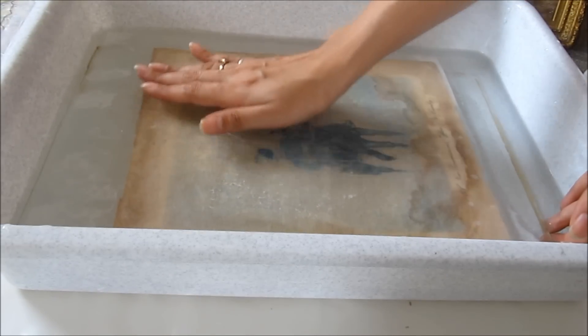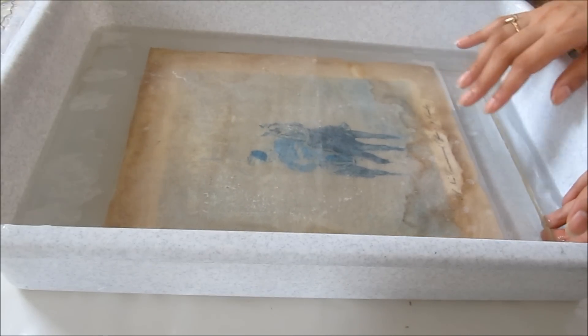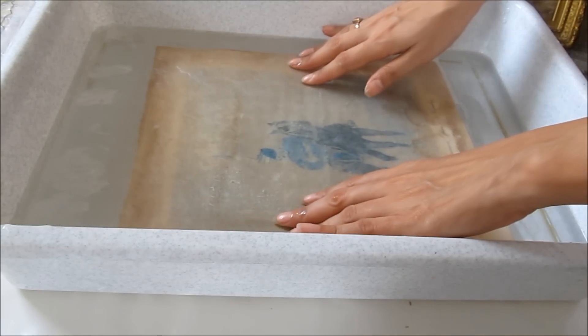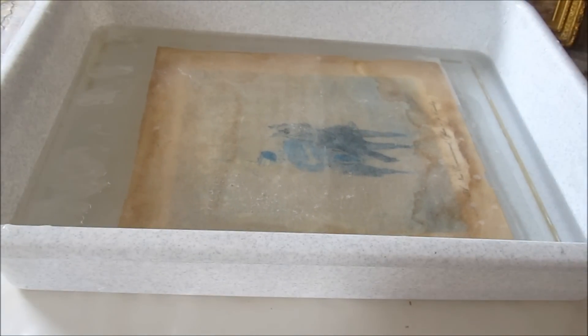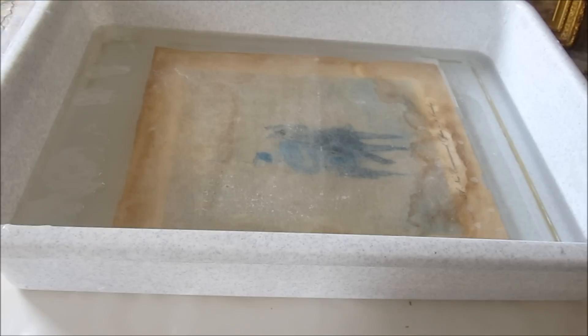Within a couple of moments of dipping the print, we start seeing a yellowish material coming out of the print into the water. The water starts getting more and more yellow or brownish, and you can see slowly from various areas these acidic components of the paper start coming out of it and into the water bath.